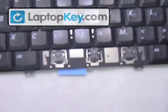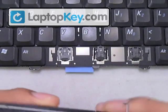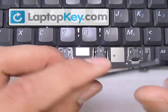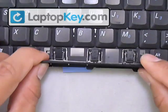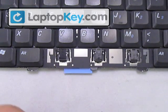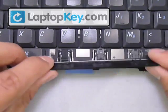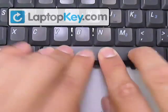Now the space bar — it's the same procedure. Put your hinges in, put the wire at the bottom part of the keycap, open up the wire, and put the wire underneath those metal hooks that are on the keyboard itself. Then click it onto the hinges. And that's it.